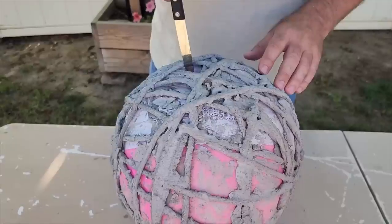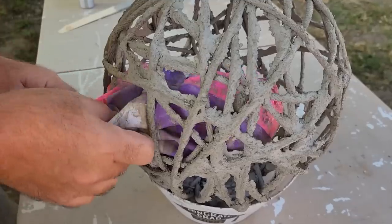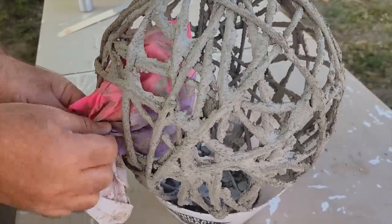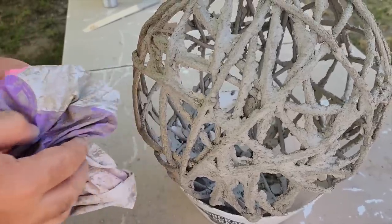Once it's covered, take a knife and just puncture the beach ball — it only cost a dollar so it was fine. Once all the air is out, go ahead and pull it through one of the bigger openings between the ropes. Pull it all the way out and then you've got this wonderful string orb.